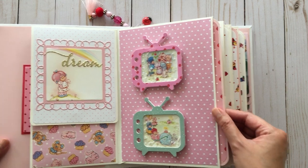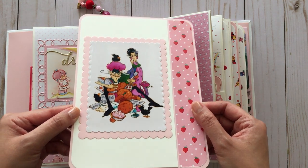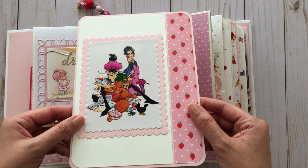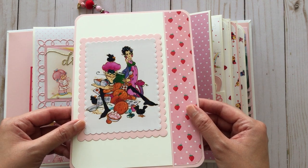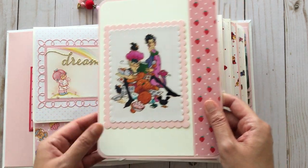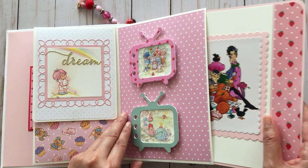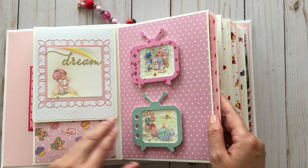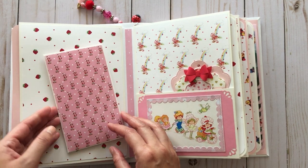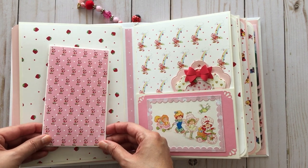The mini album has these side pocket inserts for photo mats. Here I have an image of the villains of Strawberry Land — the Purple Pie Men and Sour Grapes, and their pets. I didn't want my book to be too chunky because it's already thick as it is. On this side is a policy envelope held with a magnet.